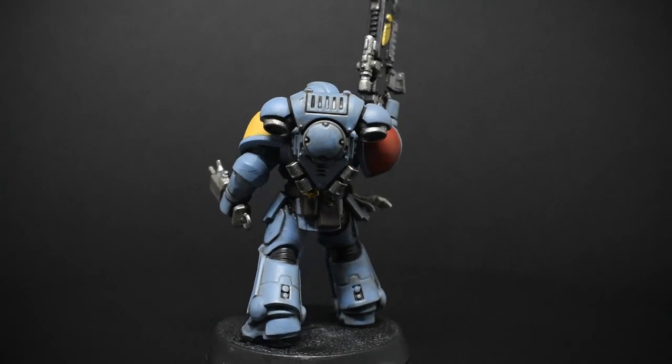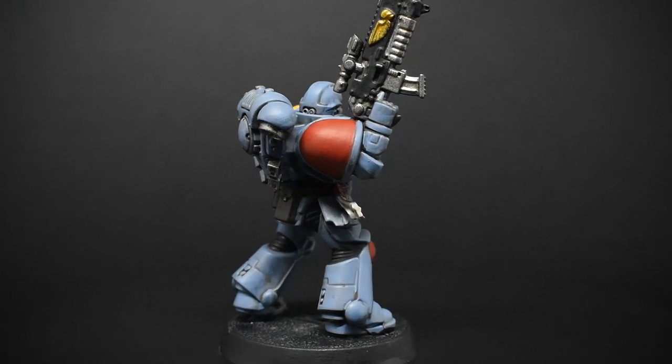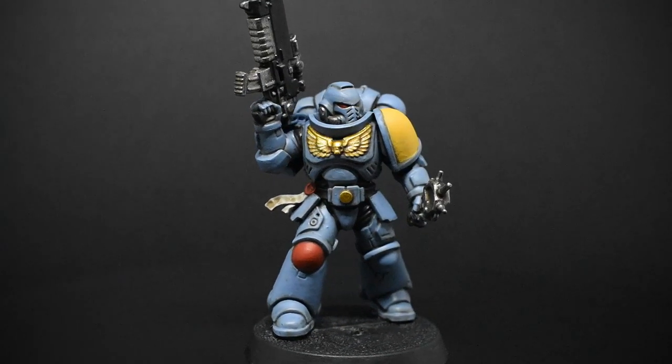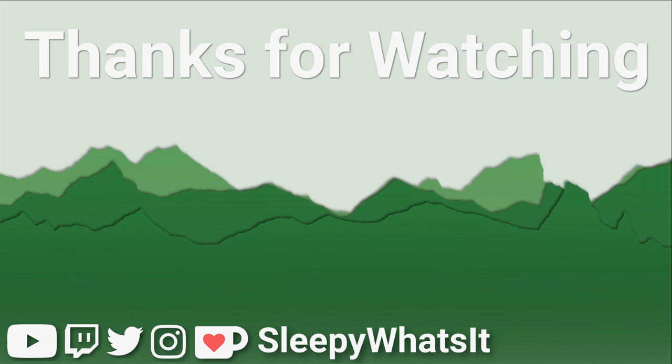The second video in this paint-along will cover how to take this paint job to the next level, and should be coming out about a day after this one is released, so you shouldn't have too long of a wait. I hope you enjoyed this paint-along and found it informative. If you did, please give the video a like. If you want to see more content like this, please subscribe to the channel. Feel free to follow me on the various social media platforms below. If you found this video really helpful and want to support the channel more materially, I do have a Ko-fi account where I can accept tips. Thanks for watching, and I hope to see you in the second video.